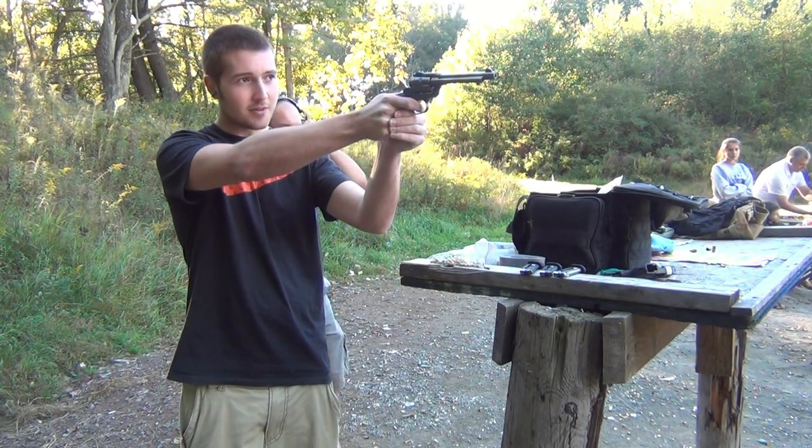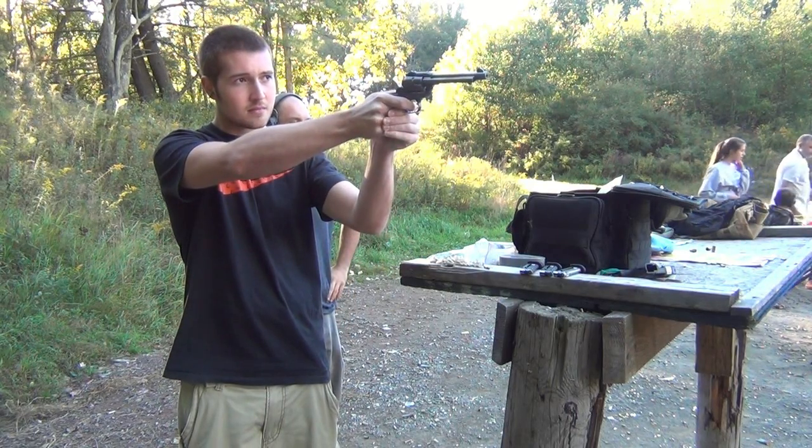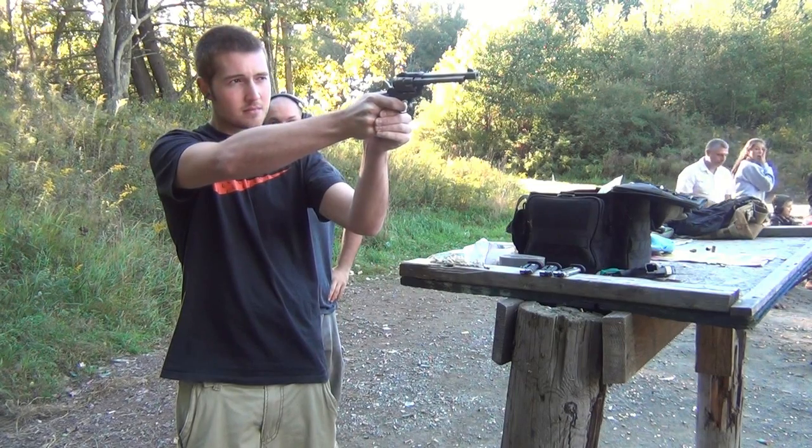Which one are you going for? Right or left? Left one. You can hear definitely the difference.